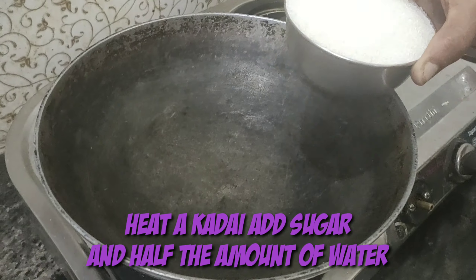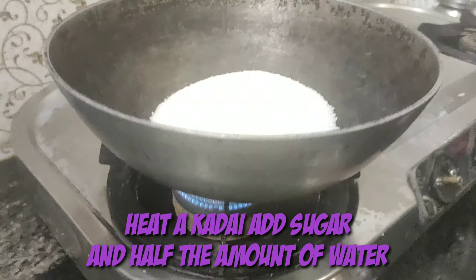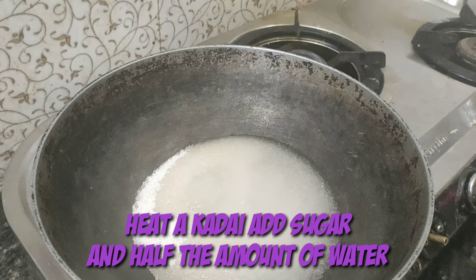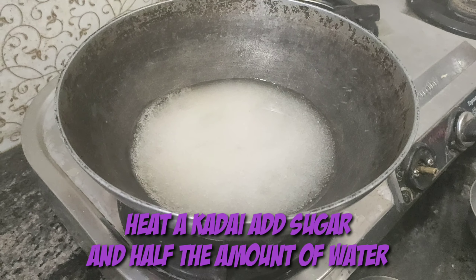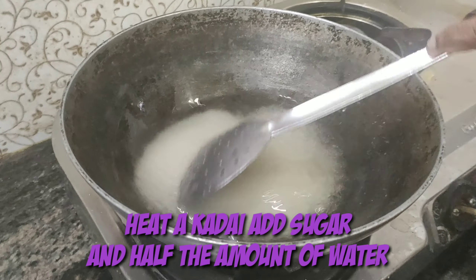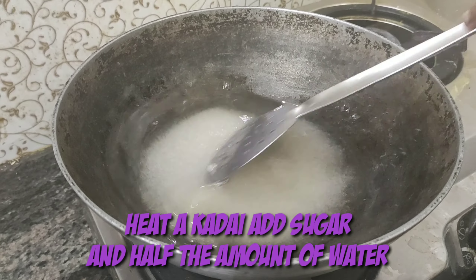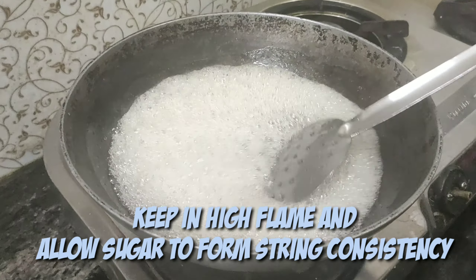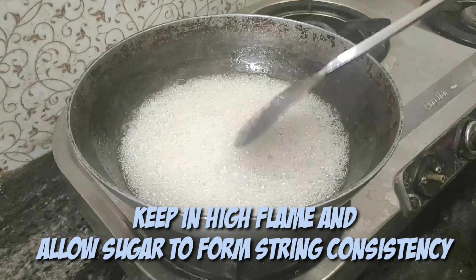Now I have taken a kadai and I'm adding the sugar into it and kept it on a flame. I'm adding a little bit of water to make the sugar boil, and now I'm gently mixing so the sugar mixes with the water.